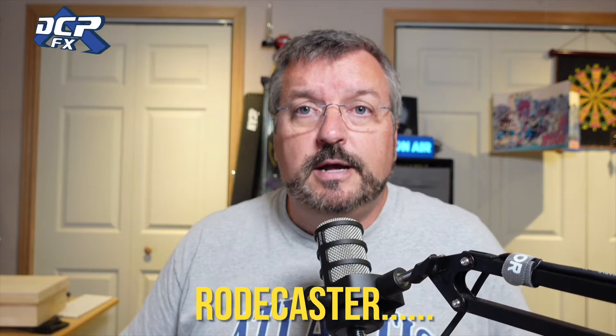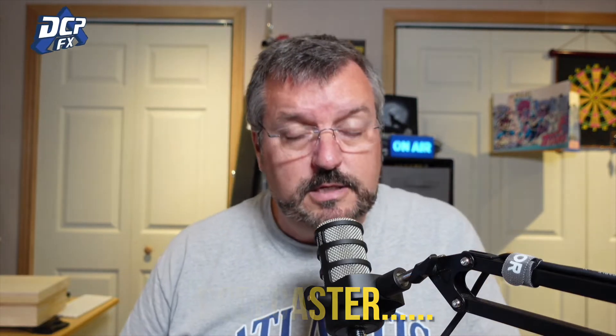Greetings, Dave here, DCB Effects. Still working through this — got the pod mic going and the podcaster. It's coming together much better. The audio is coming through phenomenally, which is great. I want to talk a bit about what you need to do or what the body is going to look like when you get it, so let me just show you that here.